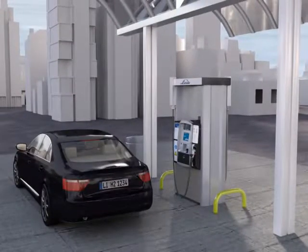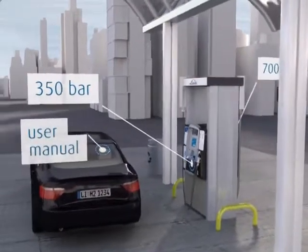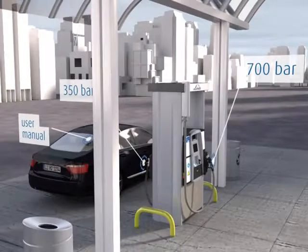One side of the dispenser is equipped for 350 bar, the other for 700 bar fueling. Check your car user manual or consult the car manufacturer to identify if your vehicle is 350 or 700 bar.